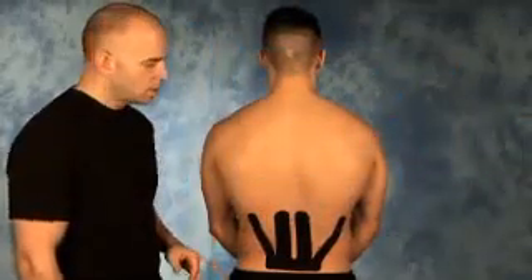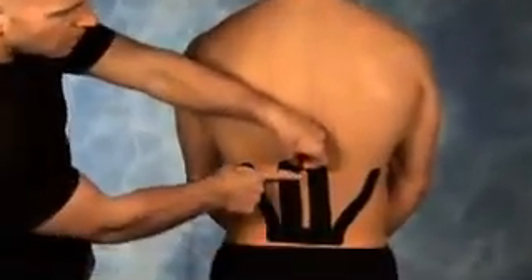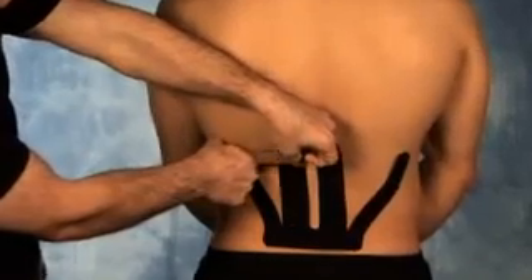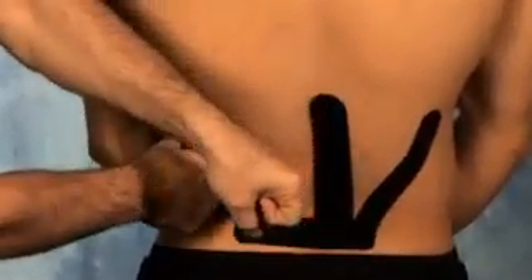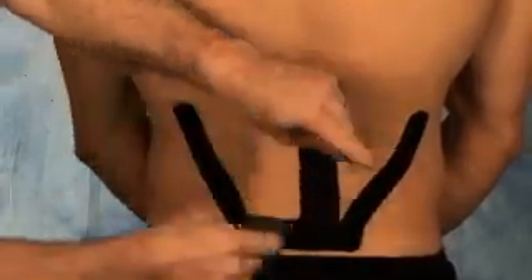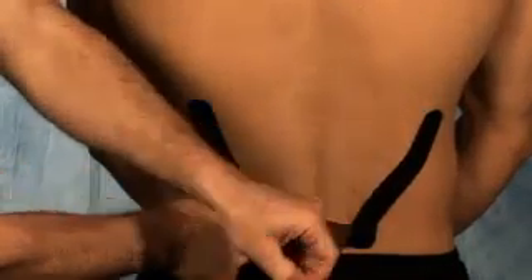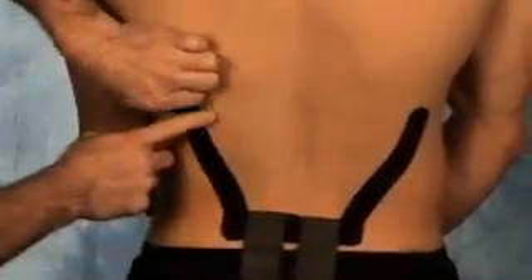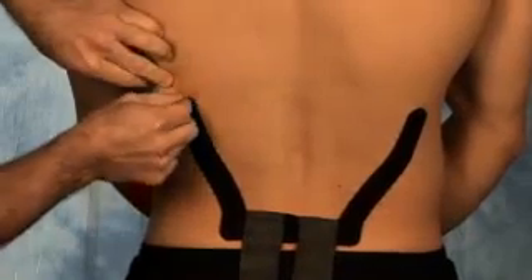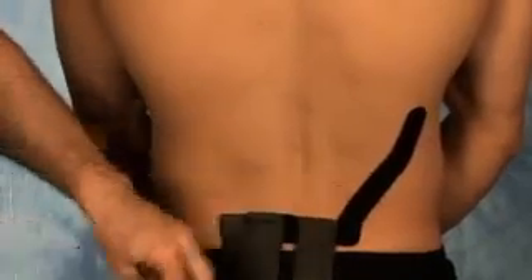For principle number twelve, the removal of the tape: start to peel back the tape itself, take your finger, press in on the tape as you pull back, pressing along the skin, which will decrease any type of discomfort sensation that a patient may feel. Do that for each piece, pressing in and down. Avoid removing the tape when it's wet, as that may cause more irritation or discomfort for the client.